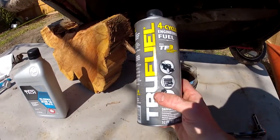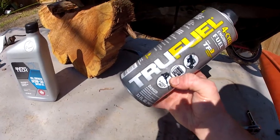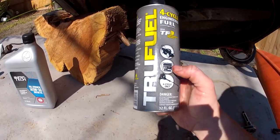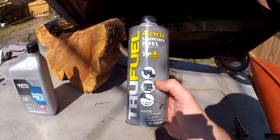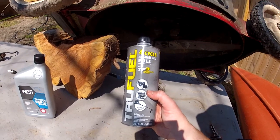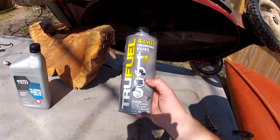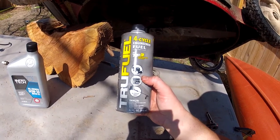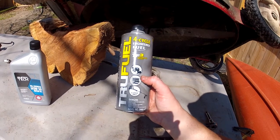For gas, I like to use the 4-cycle engineered oil. This is from TruFuel. It's just pure gasoline — it does not have ethanol in it. One of the worst things to do to your small engines is to use regular gasoline from the gas pump. The ethanol in it burns up the motor a lot quicker than it would if you used just regular old gasoline.